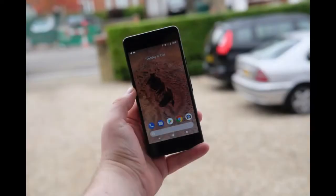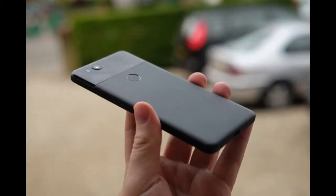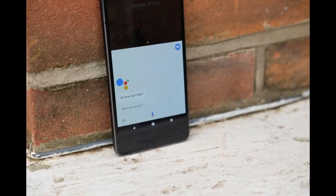The Pixel 2 is Google's second attempt at creating an Android version of the iPhone 8 and a proper competitor to the Samsung Galaxy S8. Instead of focusing solely on top-end specs and including every feature imaginable, it aims to offer users the cleanest Android experience possible. For the most part this means you're getting the best of Google in a phone; however, there remain a few areas where improvement is still needed.